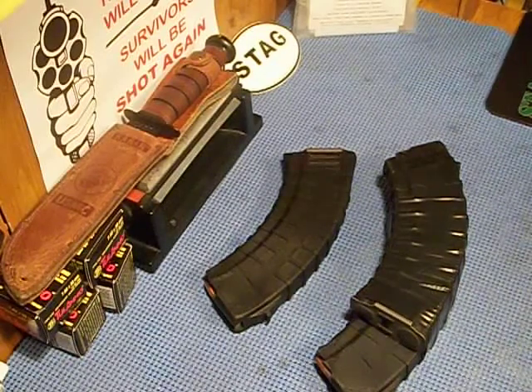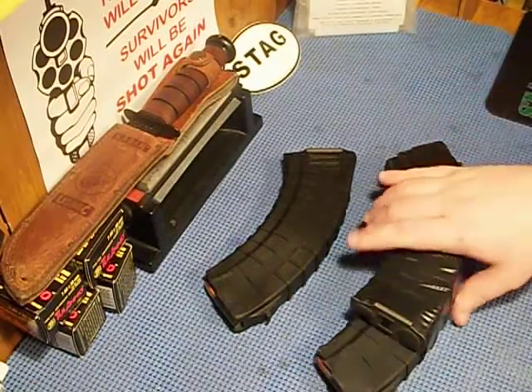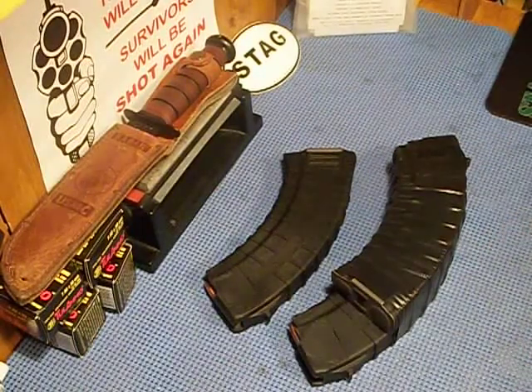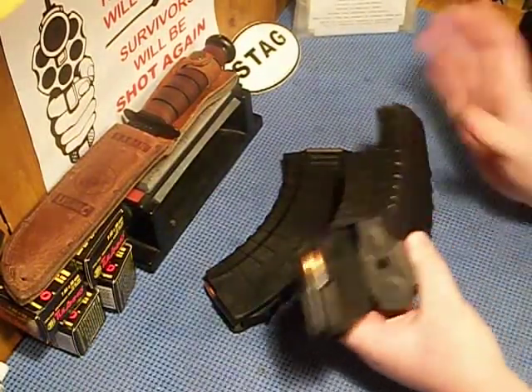I stick with these — 30 rounds. That's nothing to do the job. If you don't think 30 rounds is enough, duck down for a second. Jungle style.